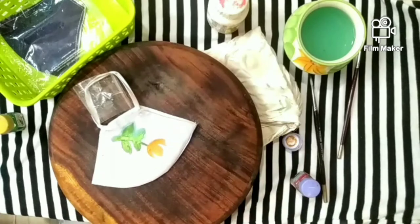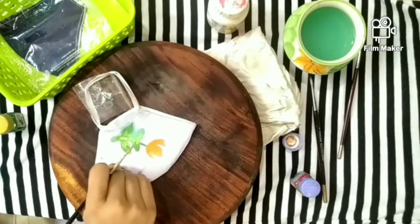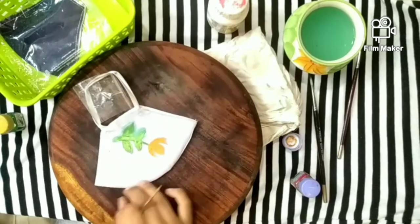The paint gets spread everywhere because it's cotton — I think this is cotton, actually I'm not sure.